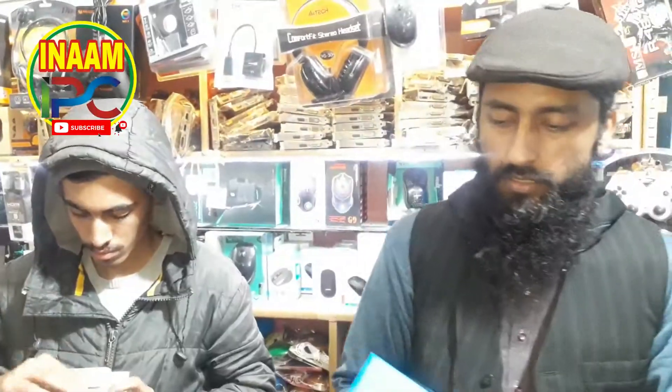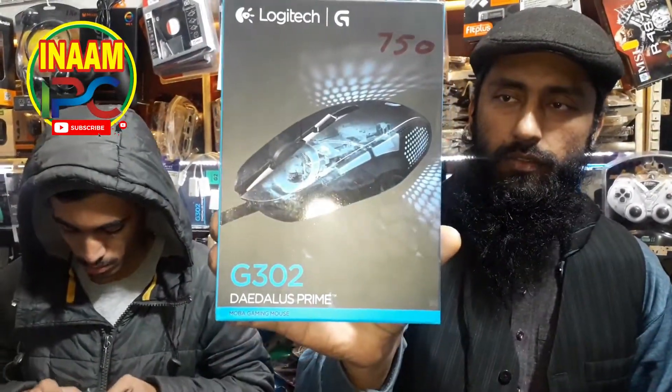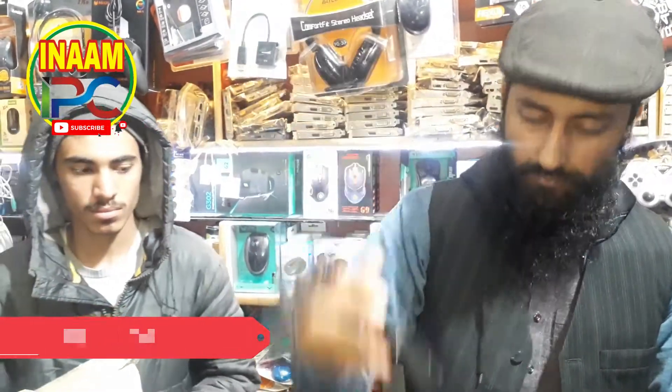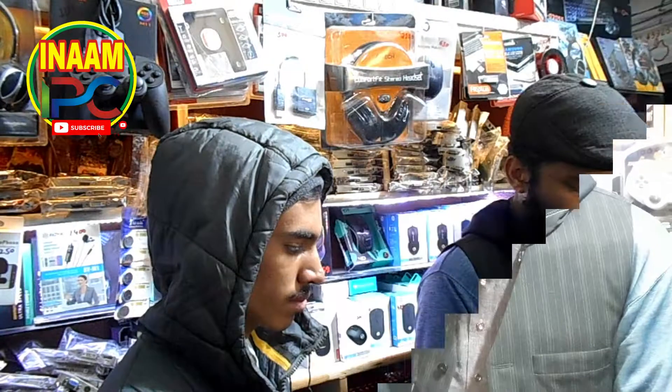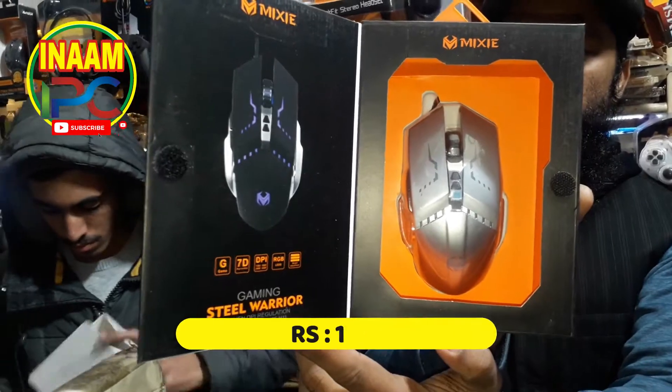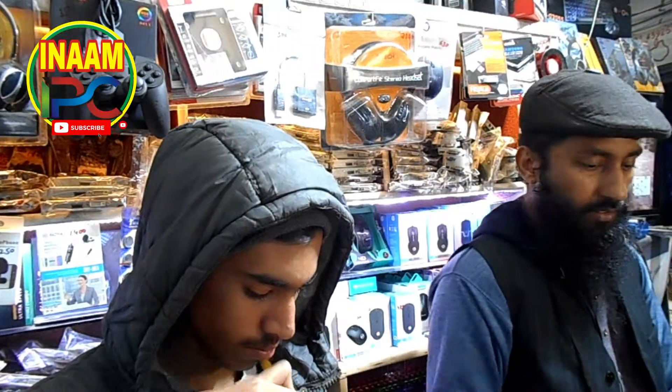This is Logitech G32, this is 740. This is Lenovo M105, this is 1140. This is M111, 1170. This is an M111, this is also a solid 4-5.